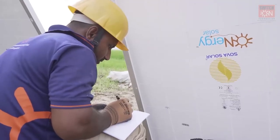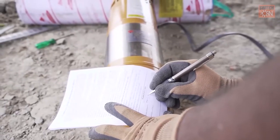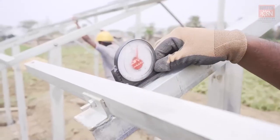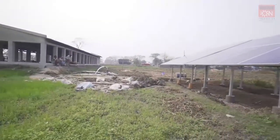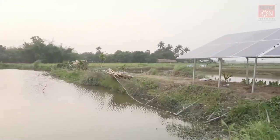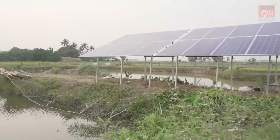Third, the serial number of solar modules and pumps needs to be noted before installation for warranty purposes. Fourth, the mounting structure needs to be tilted at a fixed angle of 21 to 23 degrees facing south to allow maximum absorption of solar irradiation. This is basically the latitude of the installation location.